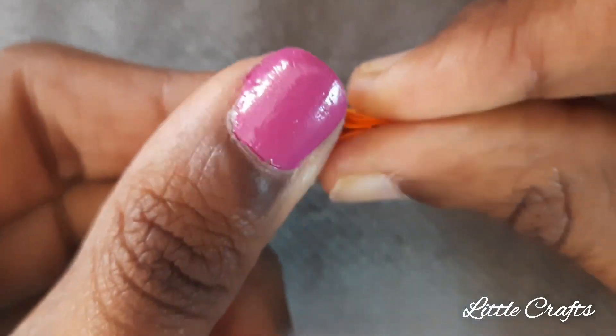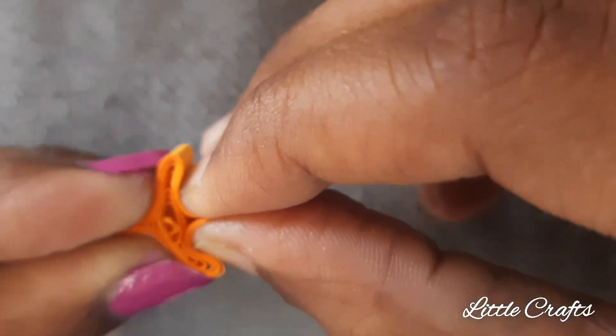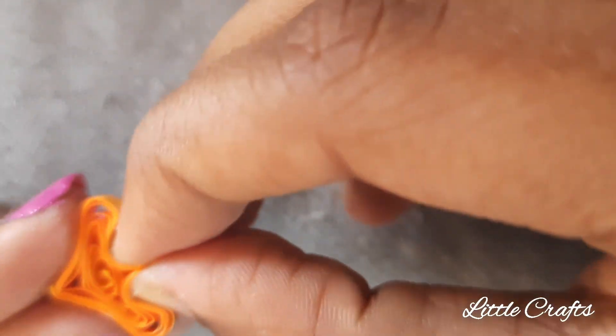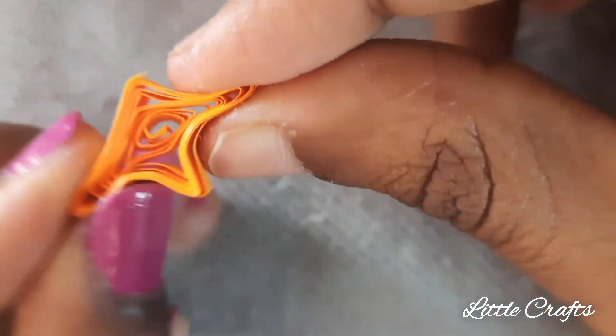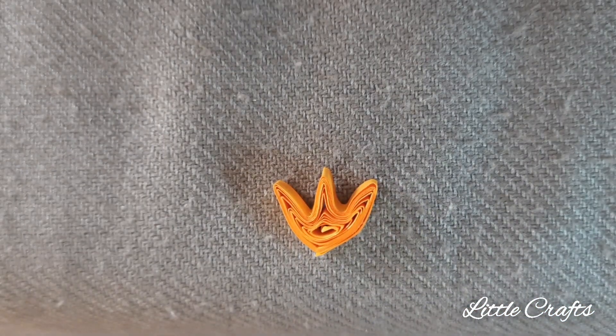Now let's make a tulip shape quilling. For that make a teardrop and from the bottom part press it towards the top part as shown using your two fingers. It has been done.